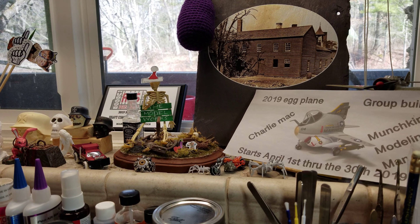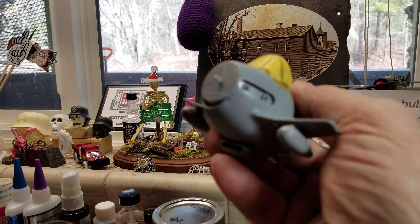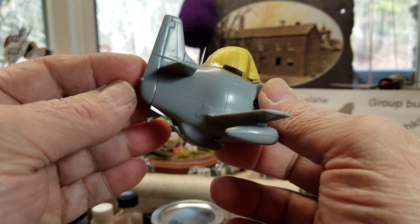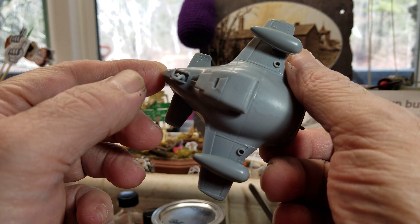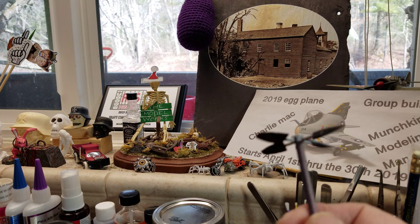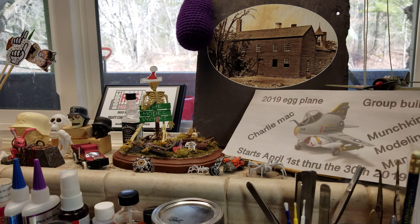I'm getting ready to paint the plane. Everything's on and taped off. I gotta put a little glue in here to cover the holes up so no pink shows. Other than that it's ready to be painted. We did the prop yesterday, so that's all ready to go. The motor's in the frame built. I did a little buffing on it yesterday and I think I'm just gonna leave it.